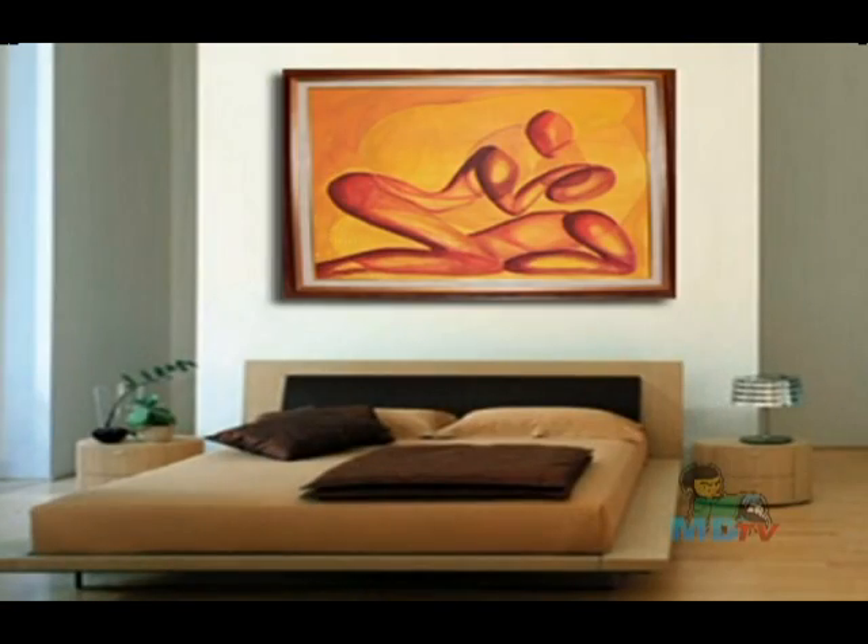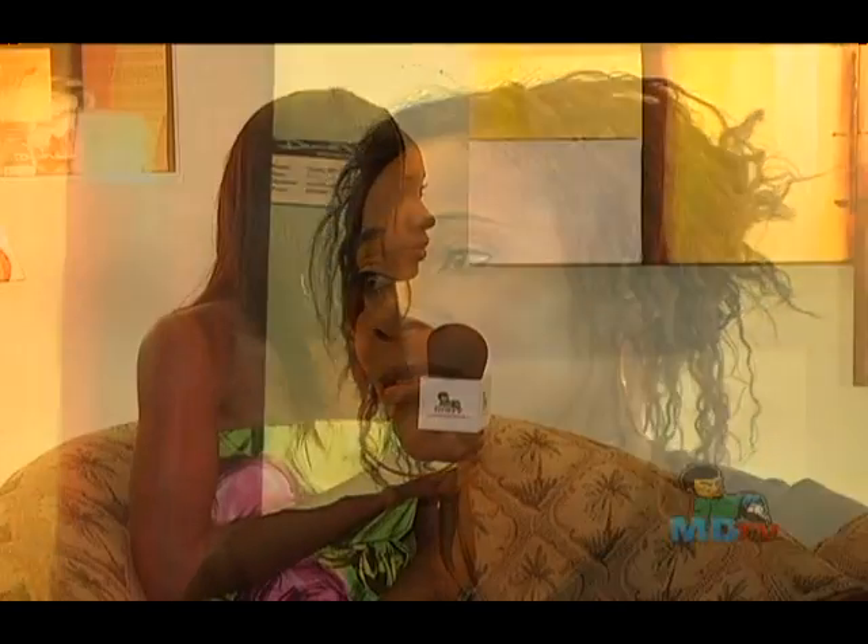Tell us, how important is it for a home to have a piece of art in it? It makes a difference, it really does. The empty walls bother me — that's one of the things that drove me into art. The walls being empty bothers me, and I figured a little piece of art with a little incorporation of color would be nice.